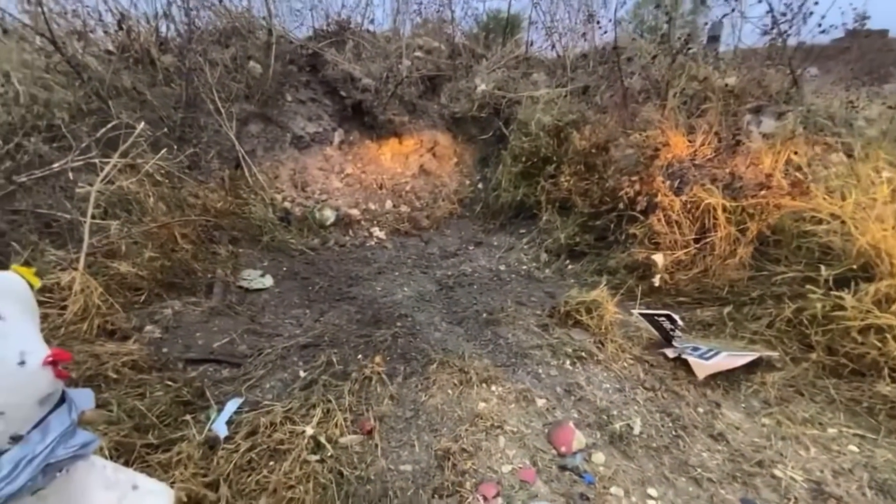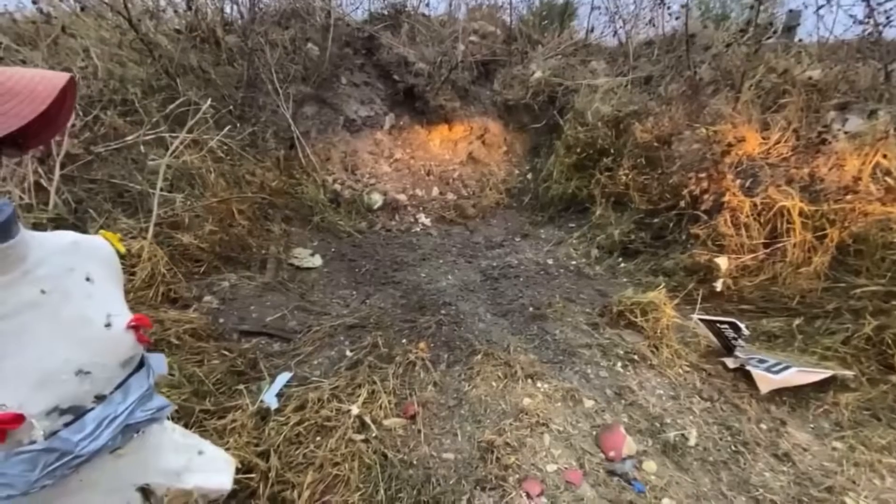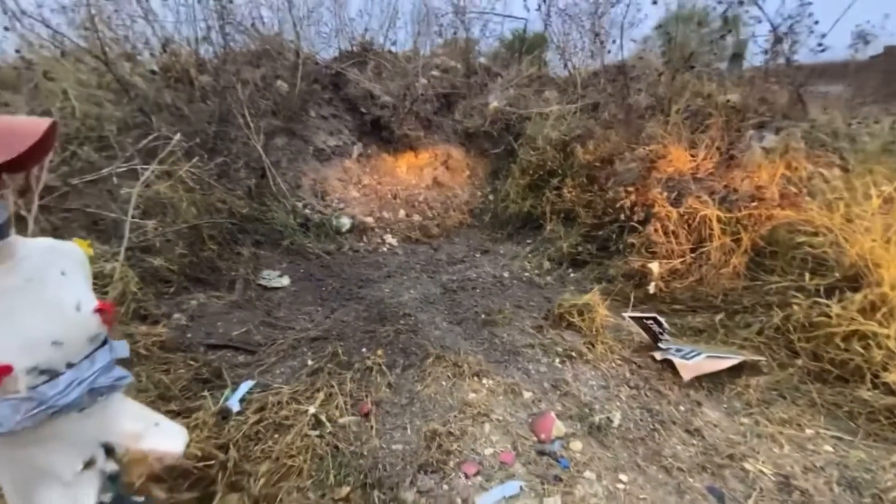I don't know. I mean, we wanted to keep that bucket. Yeah, the bucket is gone. It's gone.